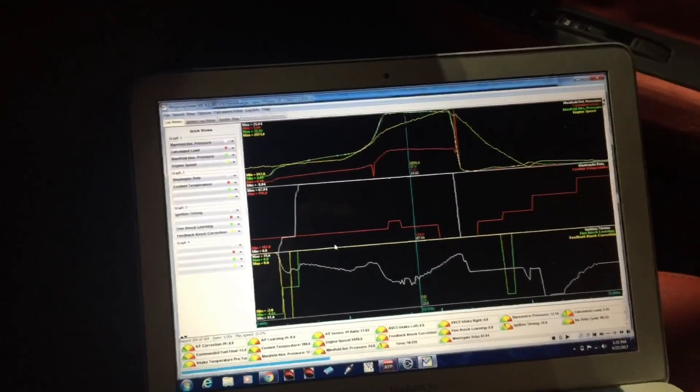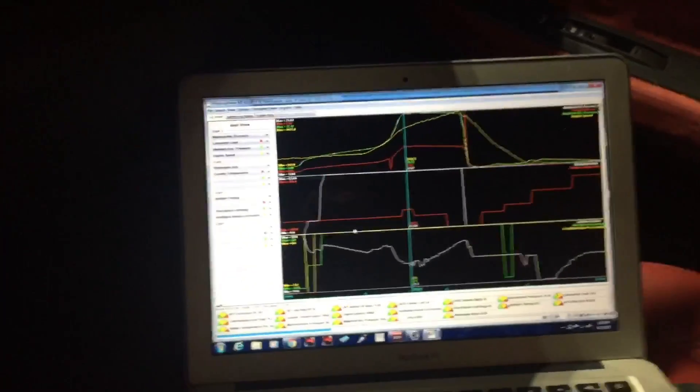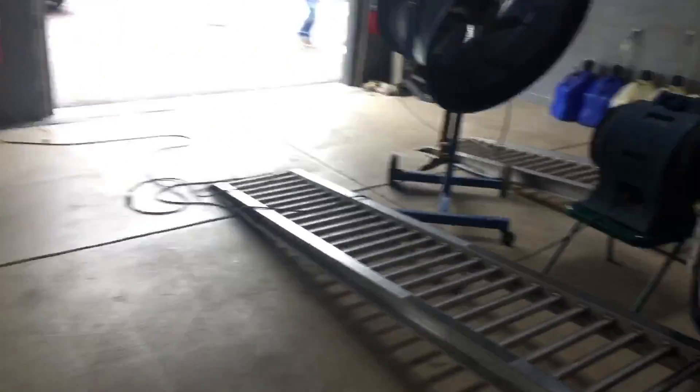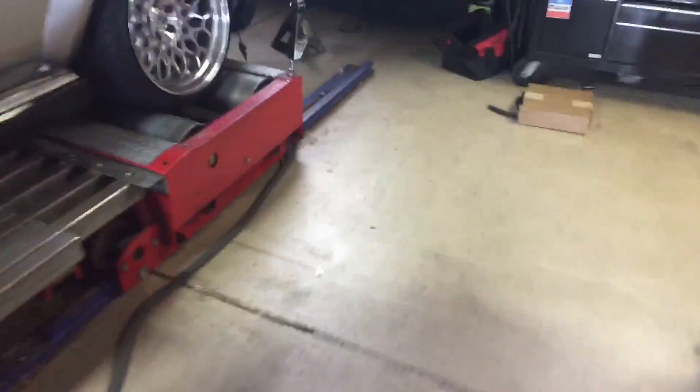This is the Honey Badger map. This customer demands that I make 400 horsepower, which I'm okay with because an FP Green should make 400. But let's go look at a scary thing — I want to show you guys something that I'm absolutely terrified of, and which will keep me from going on a test drive in this car.